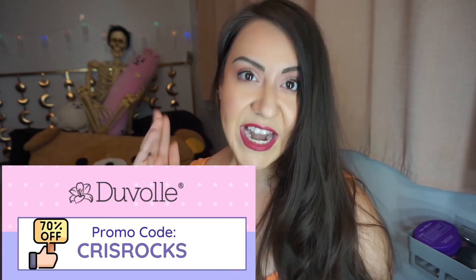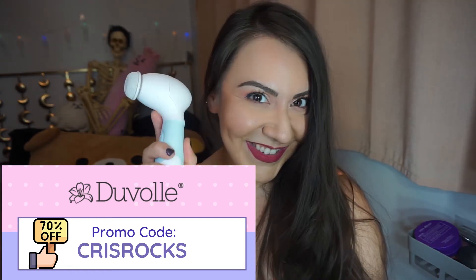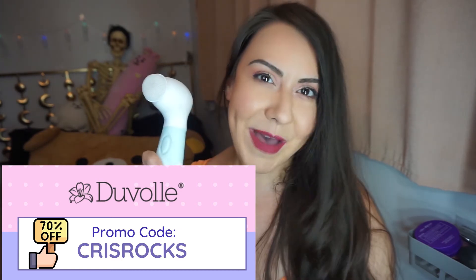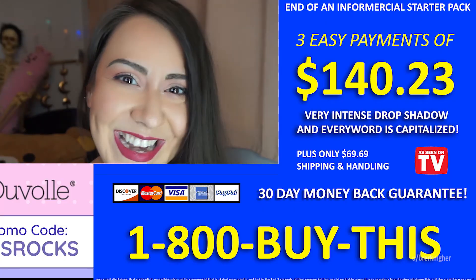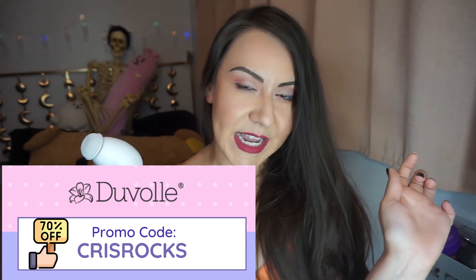I'm sorry if I'm not that thorough in answering all the questions about the Duval system. That is the Duval Radiance Spin Care System. Hopefully this helped you. I am the worst reviewer, I'm so sorry. But without a promo code it costs $95. Use the promo code — I'll list it in the description below — and this will cost you only $28.50. That is 70% off. Use code CHRISROCKS with no H and FBS. Not the comedian!